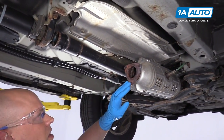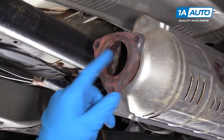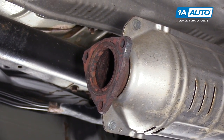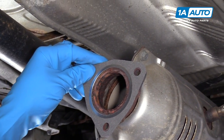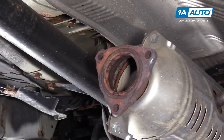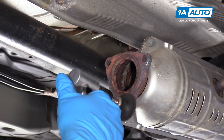Before we hang the new exhaust up, I'm going to clean this flange up a little bit. There is a little gasket on here. The new gasket is just a paper gasket, so I'm just going to leave that old gasket on there — it'll be fine. It's not going to go anywhere, but I'll just clean up this flange a little bit with a grinder.